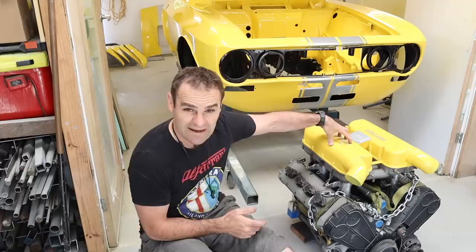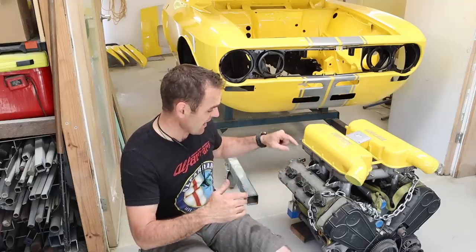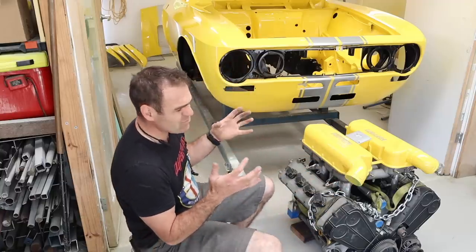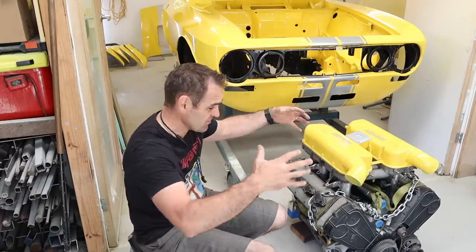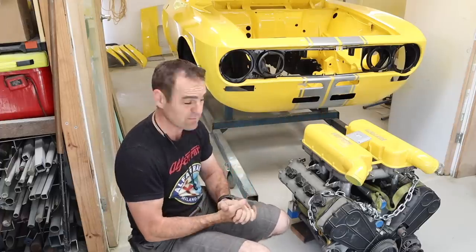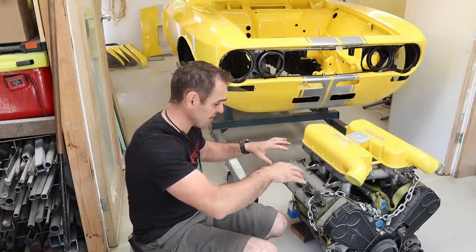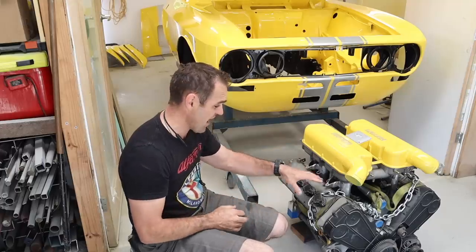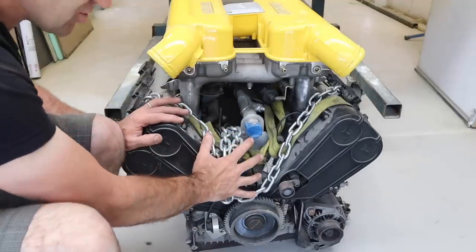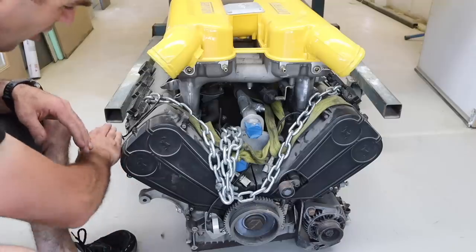Before I put it in the car there are a few things to do. I painted the plenum covers previously, but this engine has been sitting around and it's filthy. I did a lot of machining work — I cut these runners down. I'm thinking about how I want this engine to look in the car. The engine bay is going to be like a jewelry box — completely clean except for the engine sitting right in the middle. I want it to look nice.